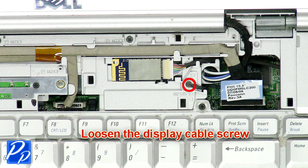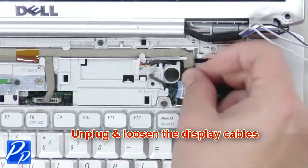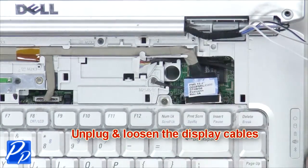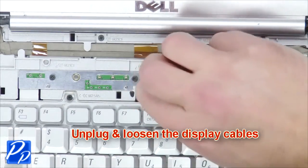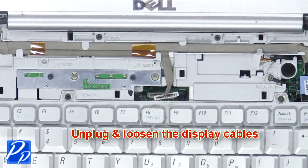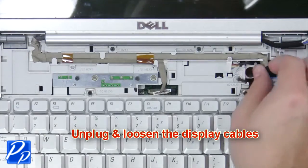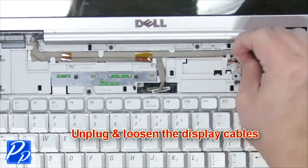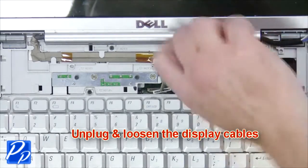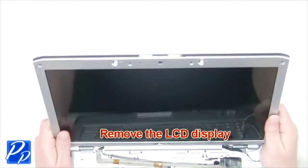Loosen the display cable screw, then unplug and loosen the display cables. Now remove the LCD display.